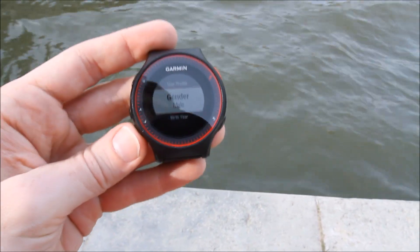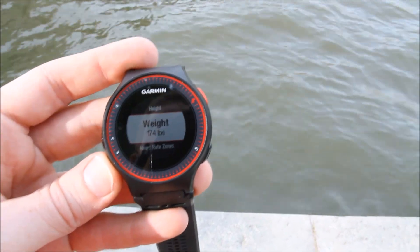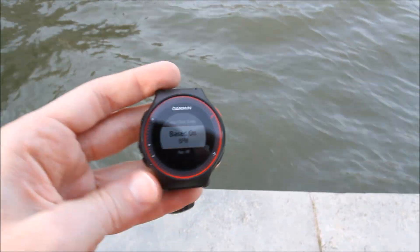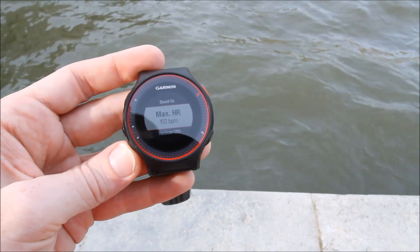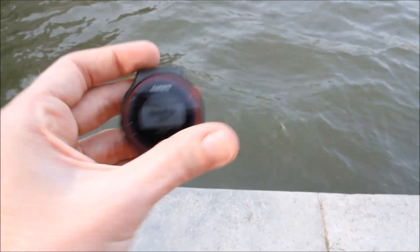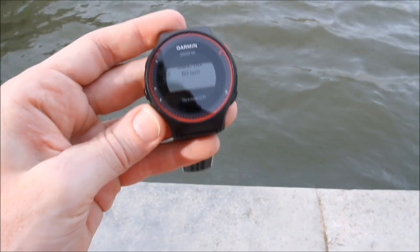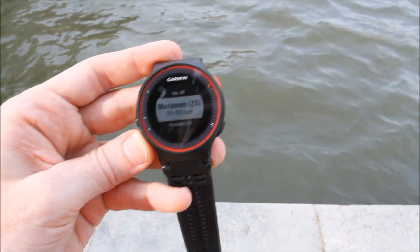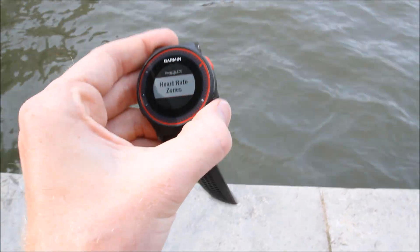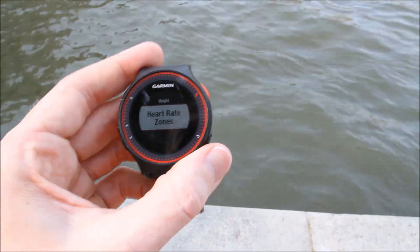In the user profile you can specify your information like gender, weight, and age, which is used for calorie-based calculations. It's also where you can set up your heart rate zones. You can change those zones based on beats per minute or heart rate percentage. You can specify five, four, three, two, or one zone. You can also specify your resting heart rate. Those zones are then mapped to what you see within the gauge I showed you earlier for the different colors.